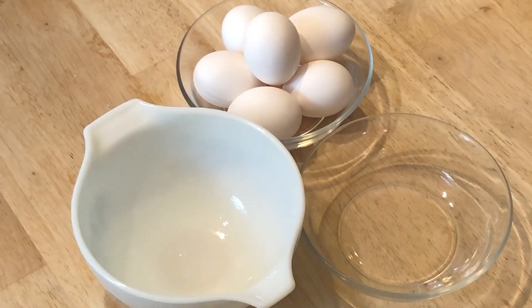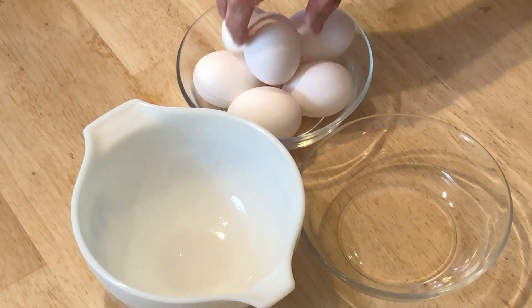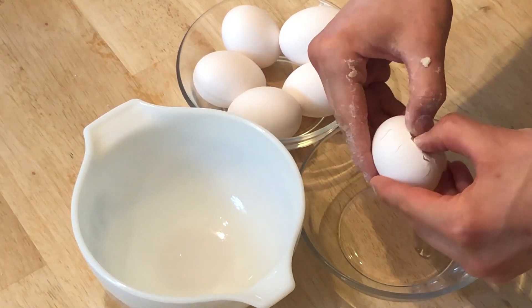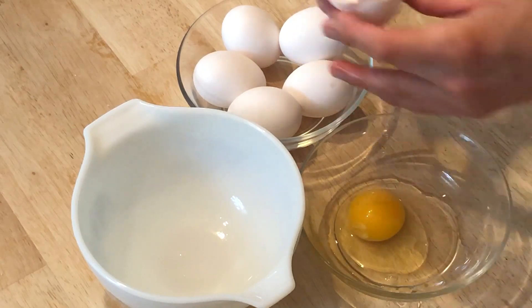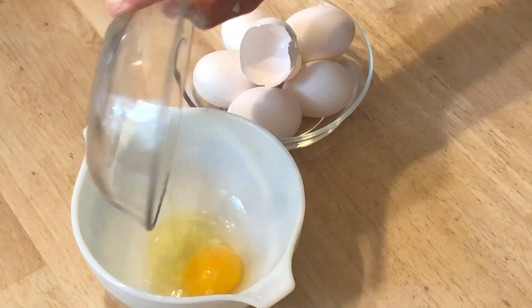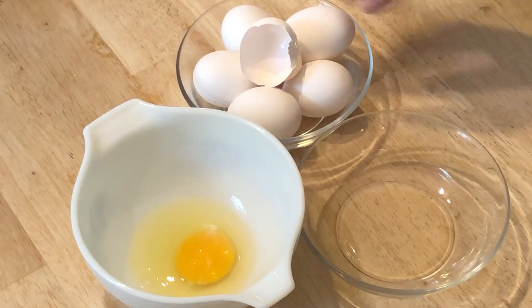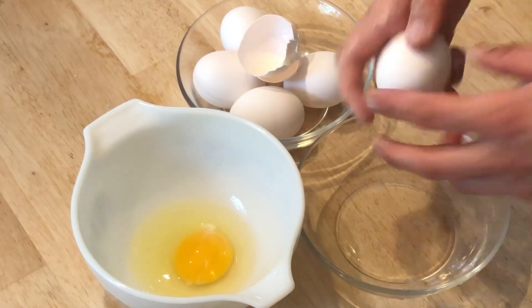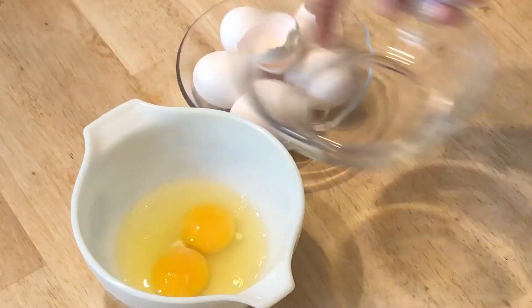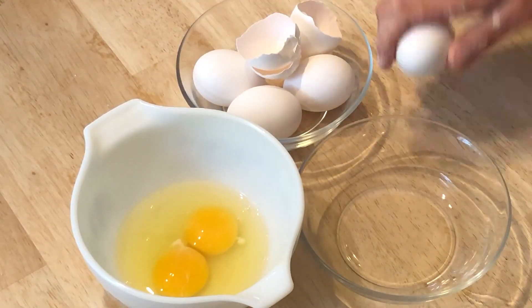While that's simmering, let's crack our eggs. For this I like to have three bowls — one for shells, one for cracking, and one to store all the eggs. The reason I like a bowl dedicated to cracking is so we can make sure all the egg yolks are intact. If one of them breaks, we can just toss it out. If we only had two bowls and broke a yolk, we'd be stuck with it. This way we get intact yolks on all eggs.